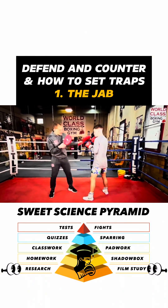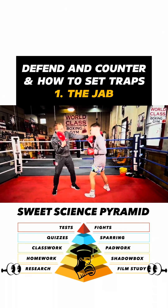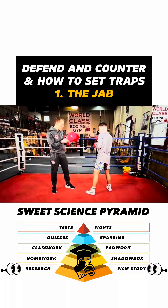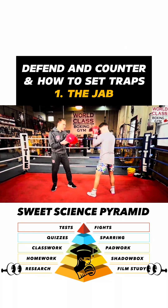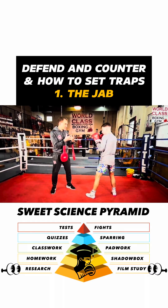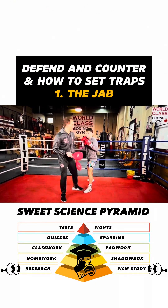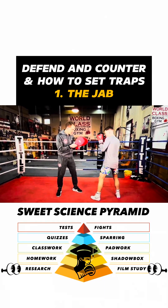And then you throw the left hook to the body. The next time you can throw it right to the solar plexus — I think it's coming in, I look to block, and then you're going right to the body. Throw a jab and you smother it, so instead of him throwing a jab he wants to cut distance and get on the inside. He can slip my jab — now he's able to get into that angle and turn, and he gives me an angle.